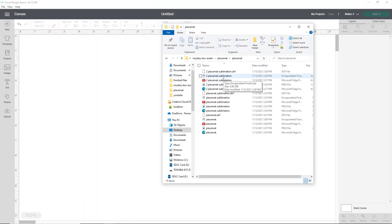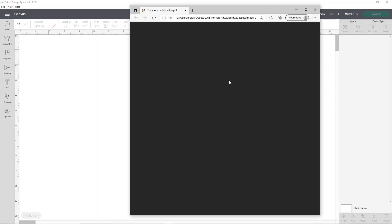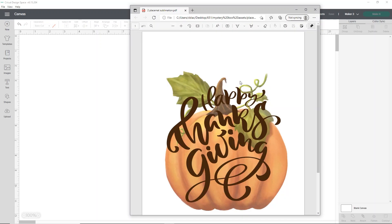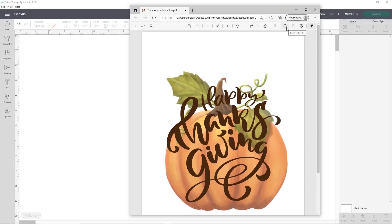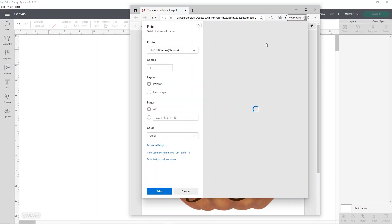If you want to do the placemat with sublimation, I've provided two different designs so you can choose. There are a couple of ways to print this. It's pre-sized, so it's very simple. I actually recommend using the PDF rather than Inkscape — just open the PDF, then click Print. I'll show you some print settings to make sure you get really good color. So I'm going to click Print.